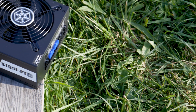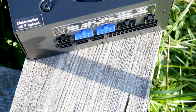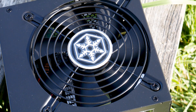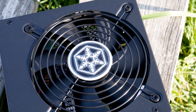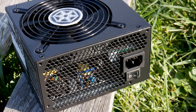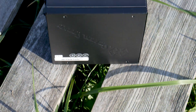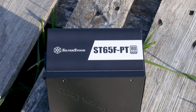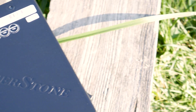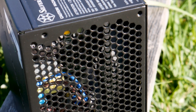The Strader Platinum 650W is, as the name suggests, a platinum certified power supply that can surely hold its own, given that it has been on the market in one form or another for over six years. In this review we have the Silverstone Strader Platinum 650W. I have chosen the 650W model over the higher wattage variants because it's usually what a normal gaming system will use. For many, even 650W is overkill, but it's a middle-of-the-road wattage that will cover most of the market.